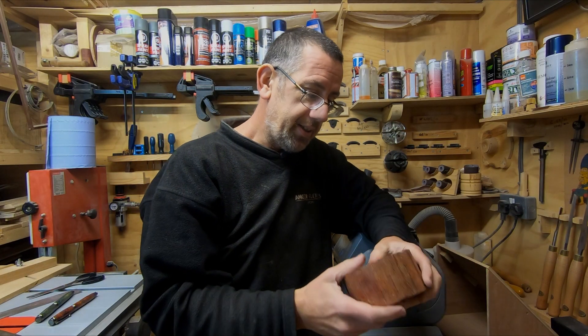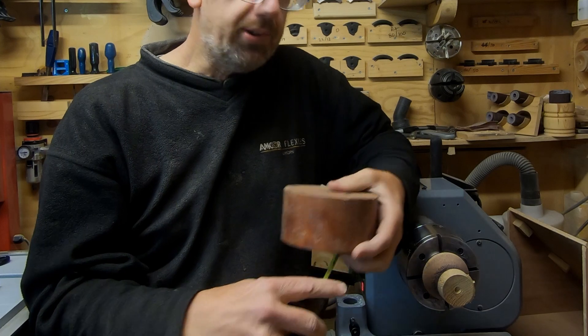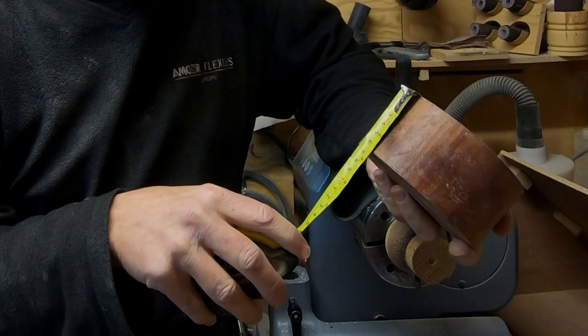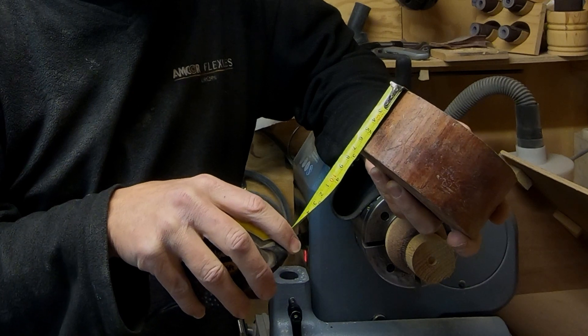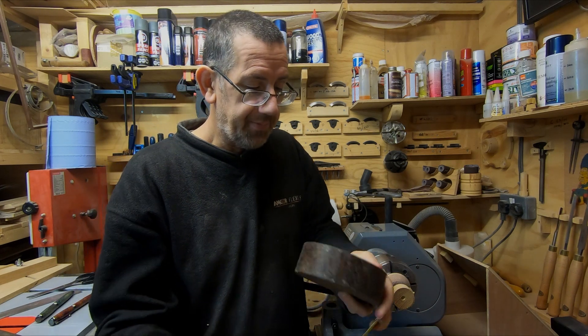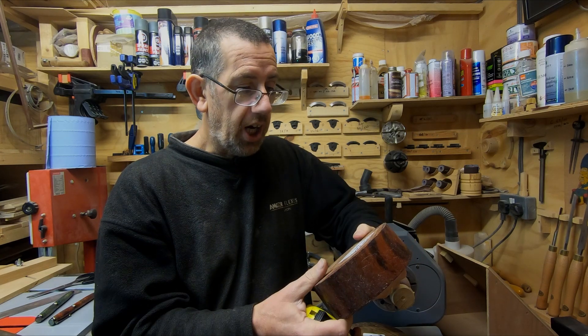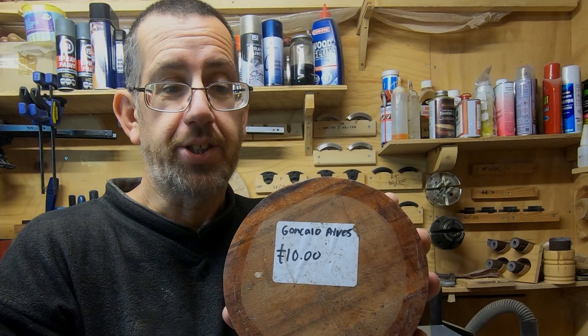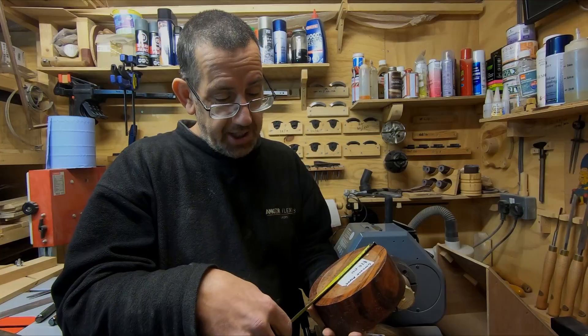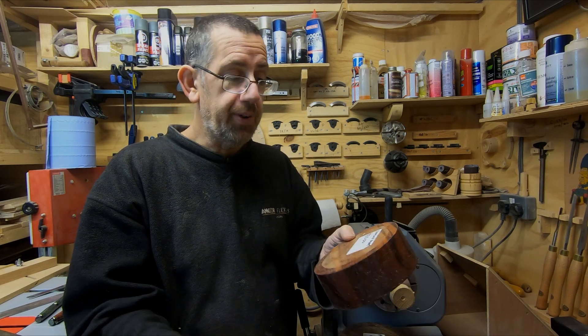I've got three bold blanks here to turn — I think my daughter got these probably for Father's Day. I believe that's Bubinga — I've never turned that before — a five-inch blank, 130mm by about 65mm. I can't pronounce this next one — Amazique — that's a six-inch, 150mm by 50mm. And Goncalo Alves — probably not pronouncing it right — a six-inch blank, 155mm by 55mm. Because of the size, I think the best thing would be a dessert bowl type shape. Any thoughts, just let me know. Thanks a lot for watching.